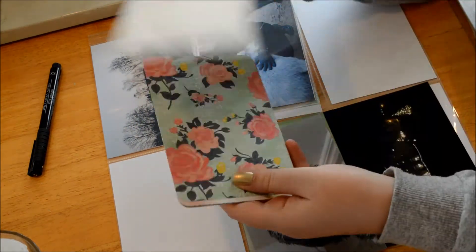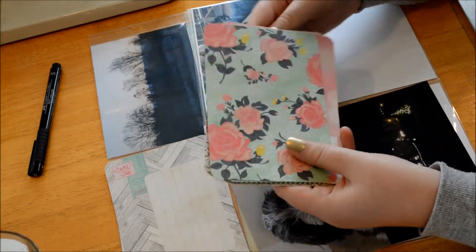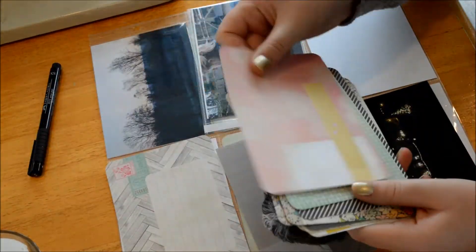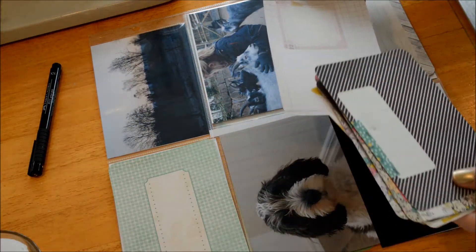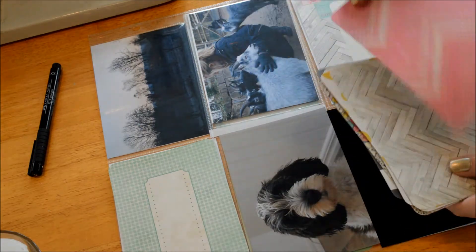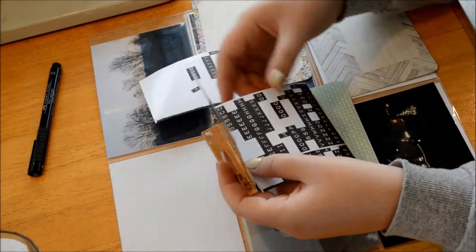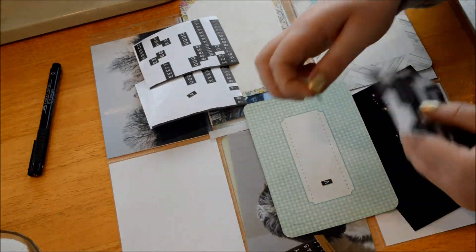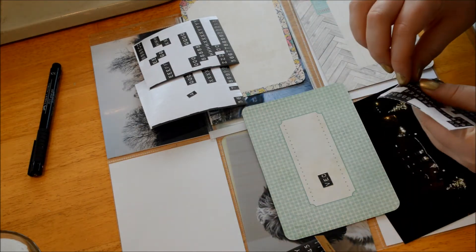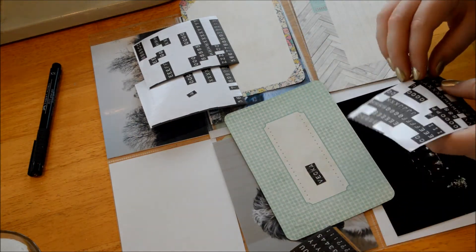This weekend I went to the desu in Borås and we also visited a Christmas fair at a castle, which we typically visit in the summer. It was so beautiful, so I took a picture of the castle. I have a lot of photos from the fair but I decided to go with just the one with all the Christmas lights on the castle.